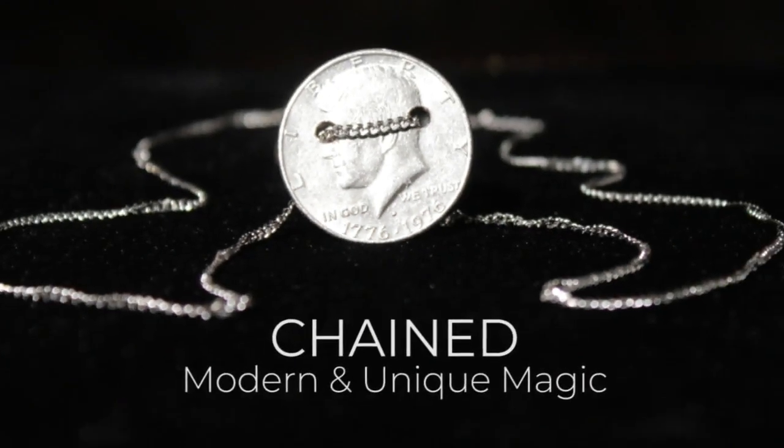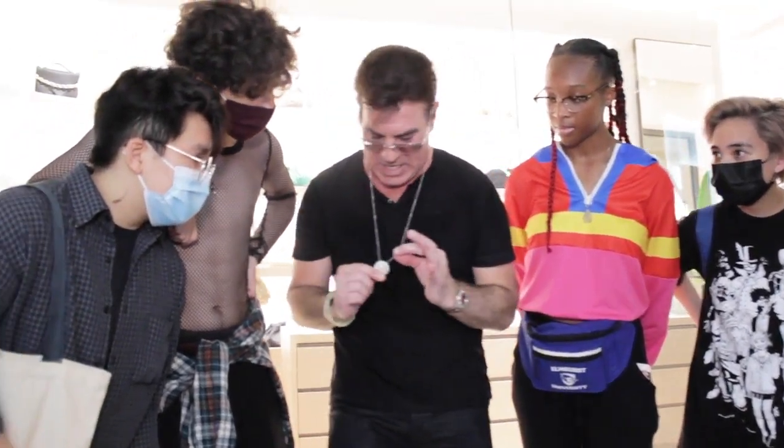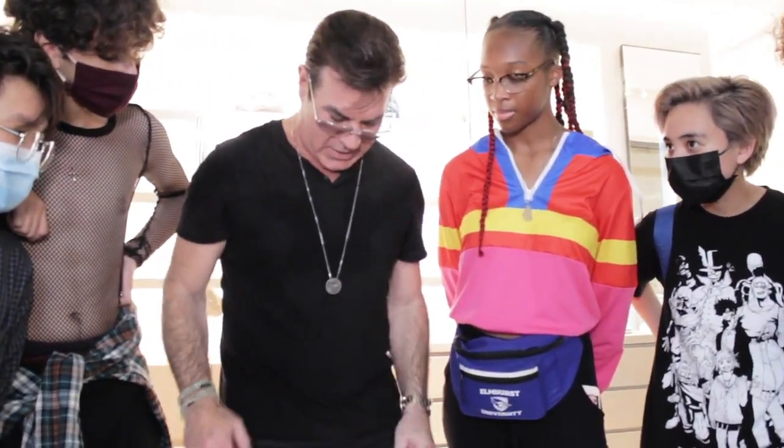Hello, I'm Perry Maynard and this is my new magic effect Chained. With Chained, you have the ability to magically penetrate a solid coin right through your neck chain.